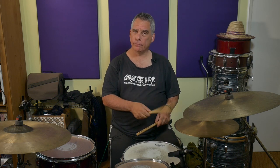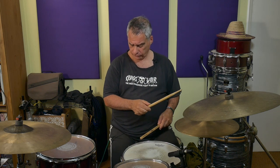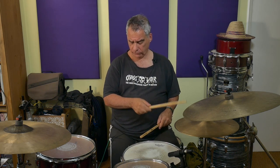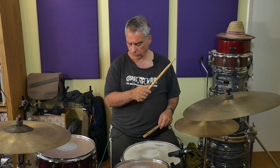Chunk number one: one-E-and-R. We have the hi-hat going on one, E, and — three sixteenth notes. The bass drum is on the one, which is coincident with the hi-hat note, and on the R, which is not coincident with the hi-hat note. You can play that over and over again until it feels nice and comfortable. I strongly recommend counting as well until you're 100% clear that you're playing it accurately — one-E-and-R, one-E-and-R, and so on.